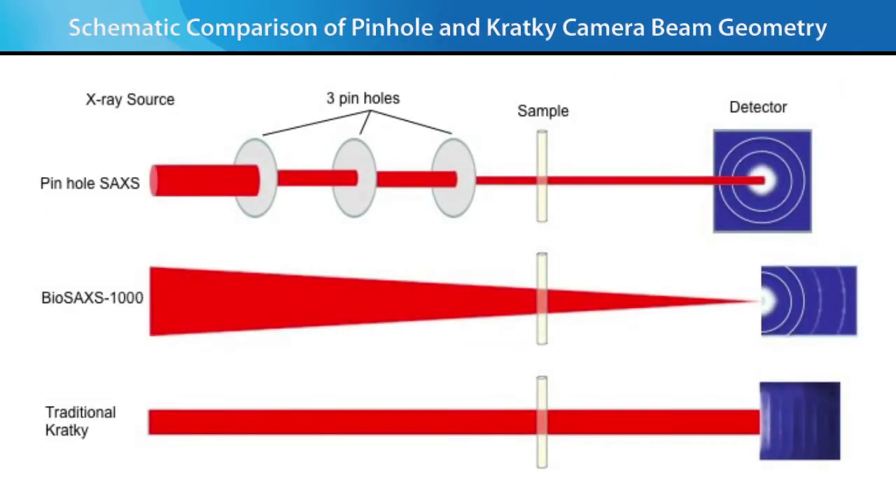Most conventional SAXS systems are three pinhole cameras, where the first and second pinholes are responsible for conditioning the X-ray beam to reach lower scattering vector, and the third pinhole is responsible for eliminating parasitic scattering. In contrast, traditional Kratky systems use a line focus source that increases the flux on the sample compared to three pinhole systems, utilizing collimating blocks or surfaces to condition the beam.